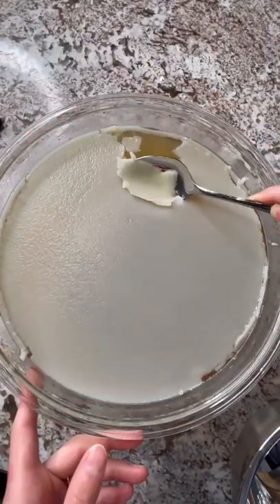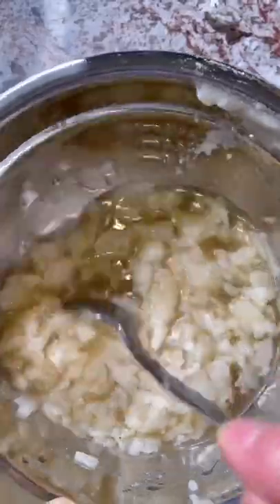Refrigerate for an hour or overnight until the fat rises to the top, then skim it off. You can reserve all the fat and use it in your cooking, or you can choose to discard it.